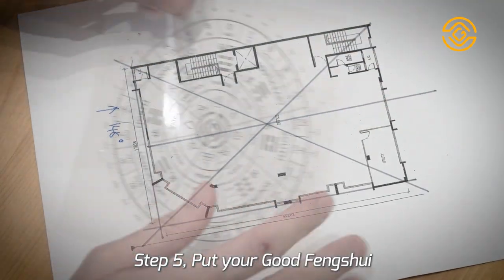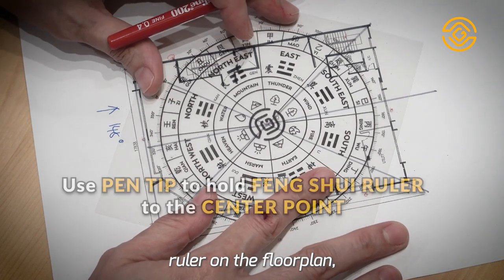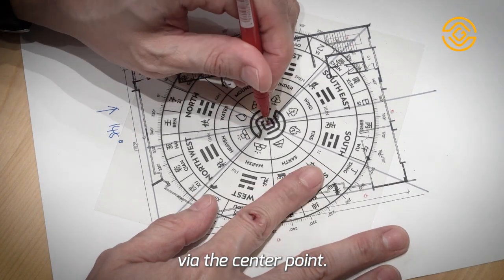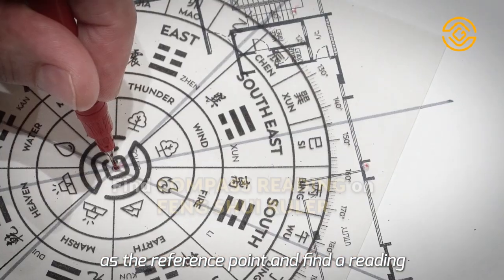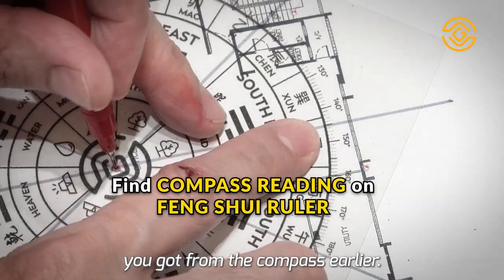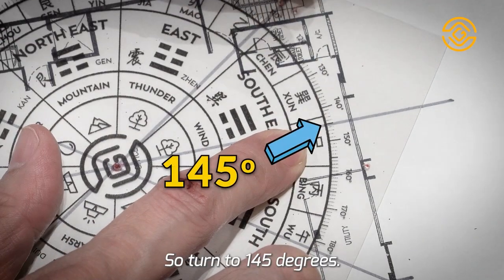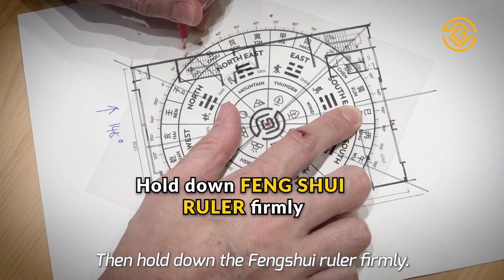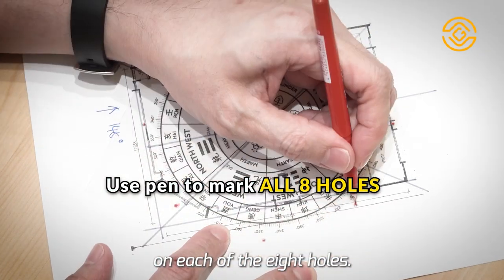Step 5. Put your Good Feng Shui Good Life Feng Shui ruler on the floor plan. Use the tip of your pen to hold it via the center point. Now use the right-angled line as the reference point and find the reading you got from the compass earlier. In our example, it's 145 degrees. So turn to 145 degrees. Then hold down the Feng Shui ruler firmly and use the pen to make markings on each of the 8 holes.